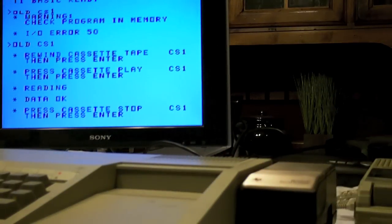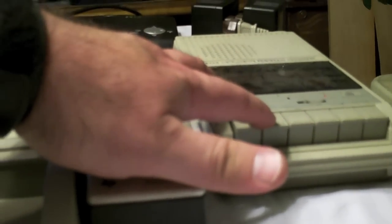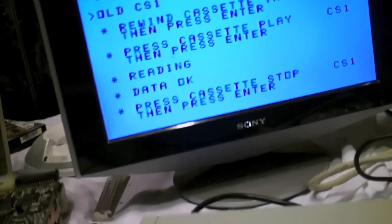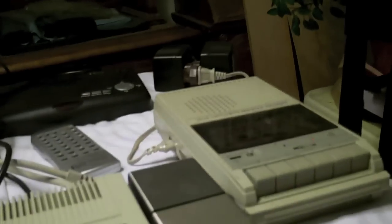Now unlike other computers, like say for example the Tandy Color Computer 3 — that's another computer I'm very familiar with — on a Tandy Color Computer 3 you can leave the play button down. There's a relay inside the computer that activates the remote control on the cassette, and you can leave the play button down indefinitely and it will not turn the cassette player on until you tell it to load a program. But on the Texas Instrument, as soon as I hit enter after it tells me to push the cassette stop, it disengages that remote control and that cassette player will start playing again.